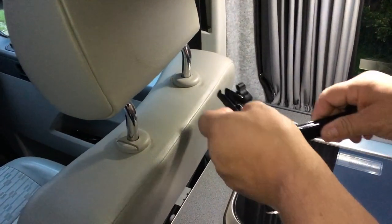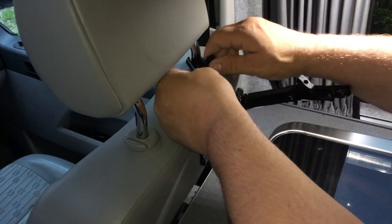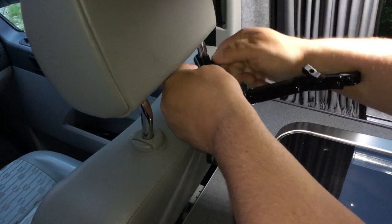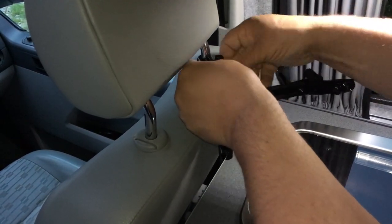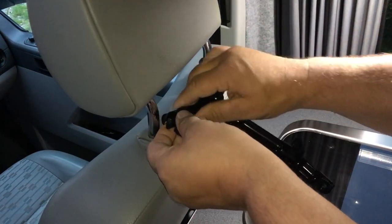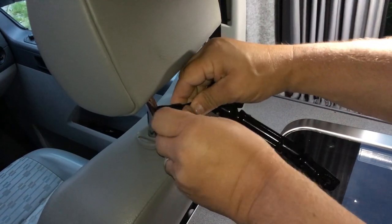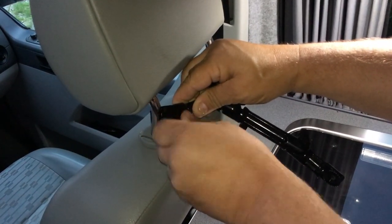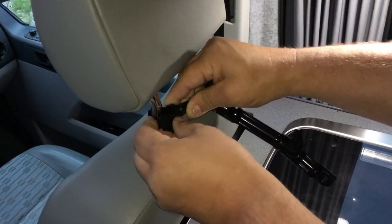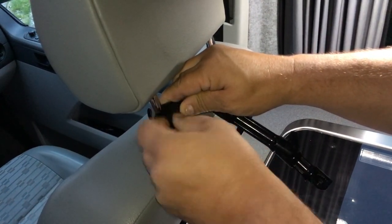To fix the bracket to the headrest, start by putting one of the clamps over the bars and then just loosely tighten it up so there's still a little bit of movement. The centre point allows you to adjust to different widths of headrests. This bracket will fit headrest bars between 120 and 160mm. If your headrest bars are further apart than that, we do offer a 5mm extension arm which allows you to extend this bracket.